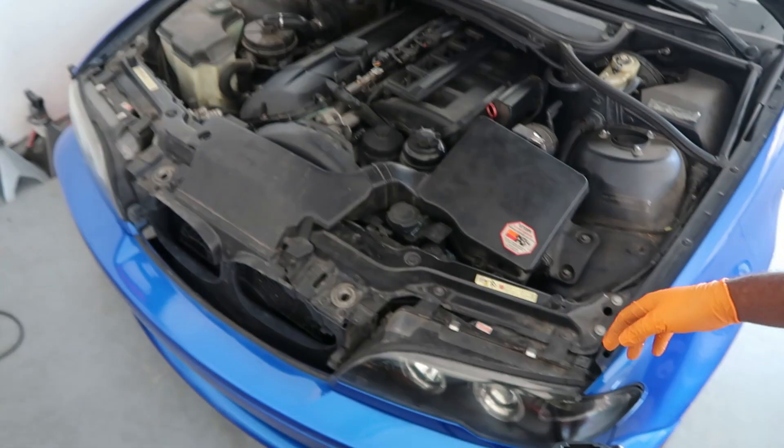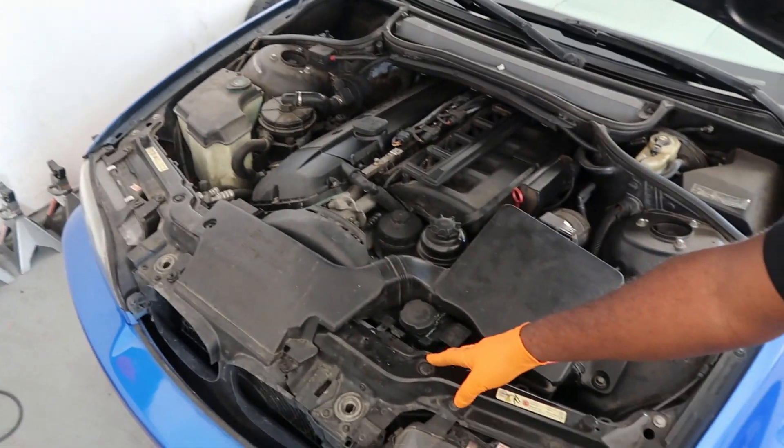What's going on YouTube, welcome back to the channel, thank you for watching another video here on M54 and More. As the title says, I'll be showing you guys how to change the upper radiator hose on your 2004 BMW E46.